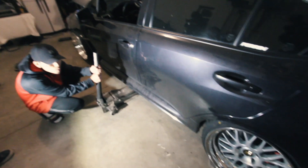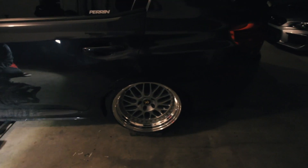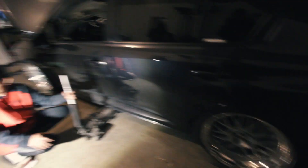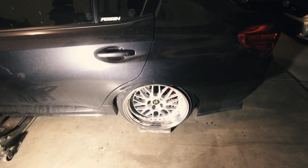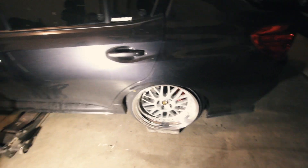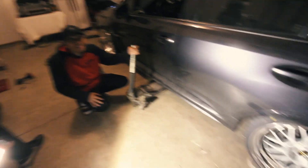It has been a long day but we finally got everything put on — not quite dialed in yet, we still need to mess with the toe and all that. We are about to bring the car down to the ground and see what it finally looks like. It's gonna hit the fender — it's gonna hit!